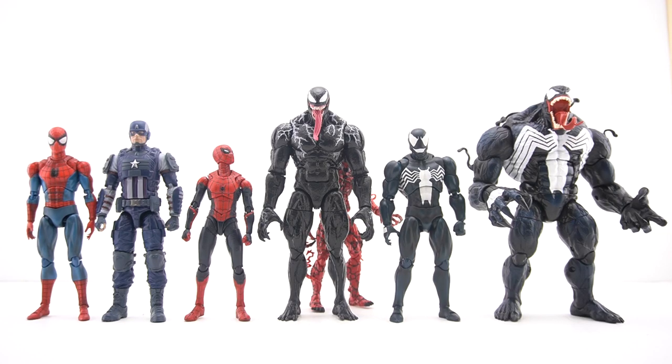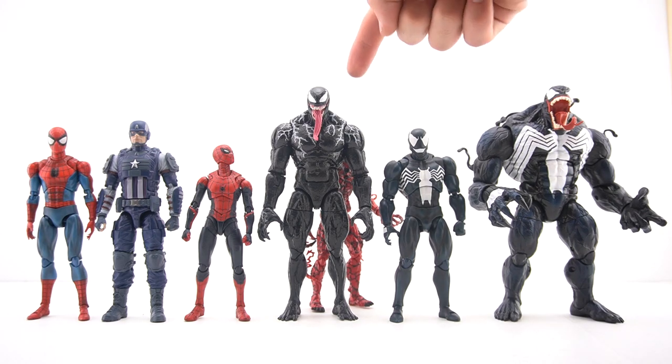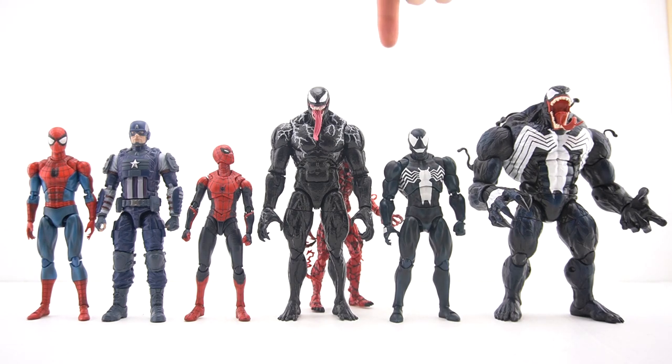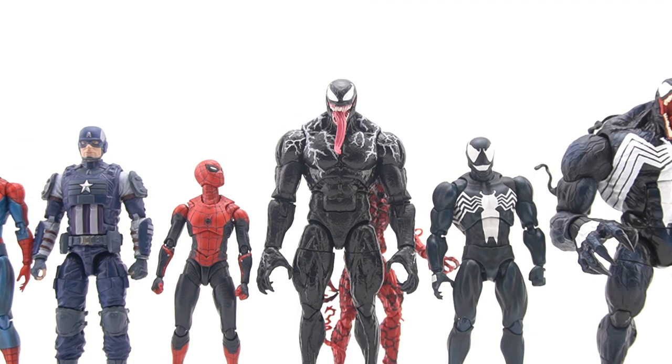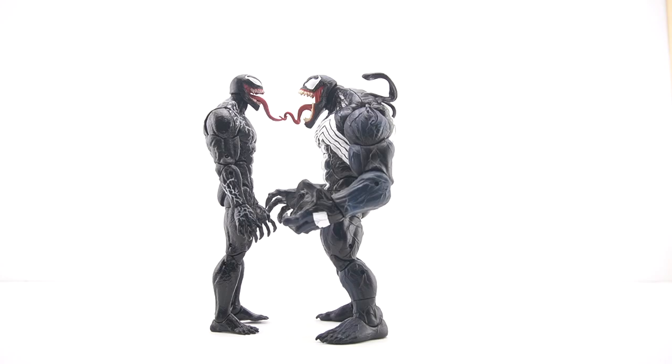This right here is honestly my definitive Venom figure. This new movie Venom is just as tall as Monster Venom — the deluxe Venom — and they are literally wrapping their tongues around each other in the shot, which I didn't even notice. I feel like I don't even have to tell you guys: this is a 10 out of 10. So far, Hasbro is the only company that has made a movie Venom figure, and they delivered.